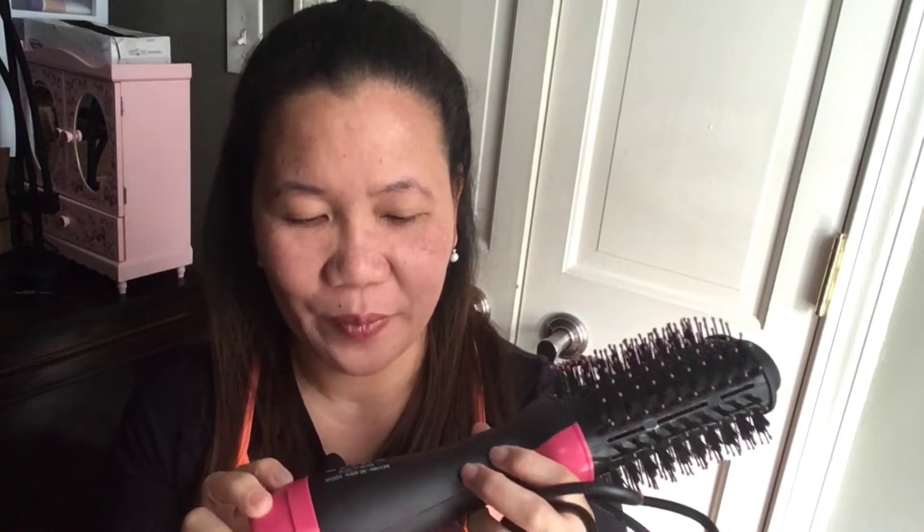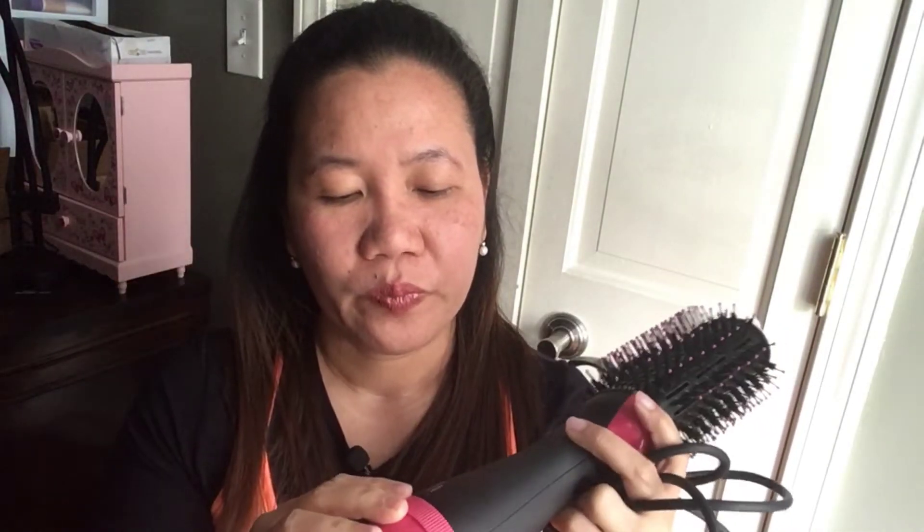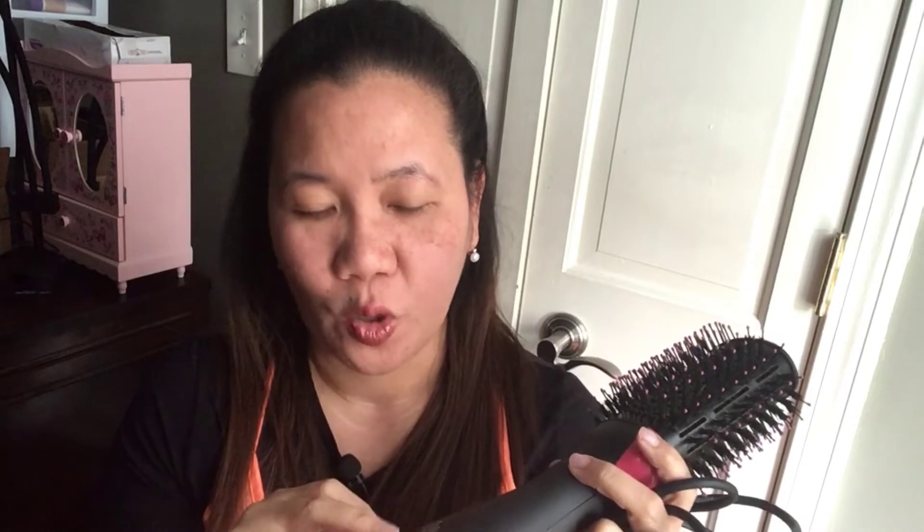Back to the review — this one has three settings: low, medium, and high. I noticed I don't like the low setting; it's just too noisy. It seems to only blow hot air to dry your hair.